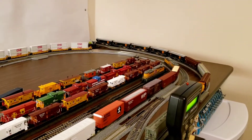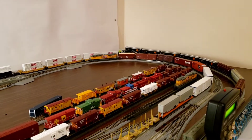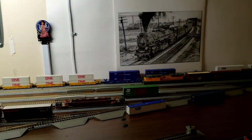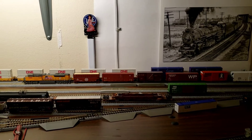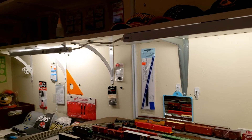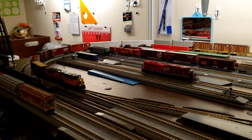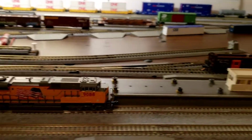Howdy gang, this is Alan of Alan's Trains and Things. We wanted to show a video of one of our Kato SD70 ACEs, road number 9088. We are running on our inner track with our NCE SB5 and the EB1 hooked up to it. So far everything is okay.